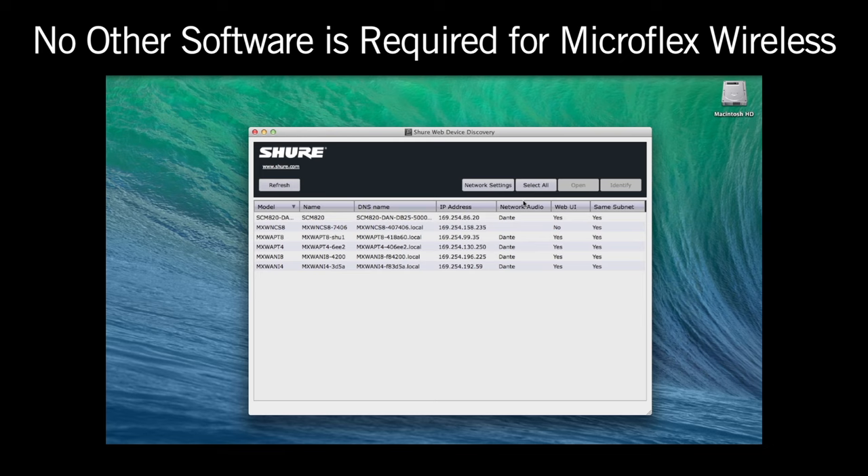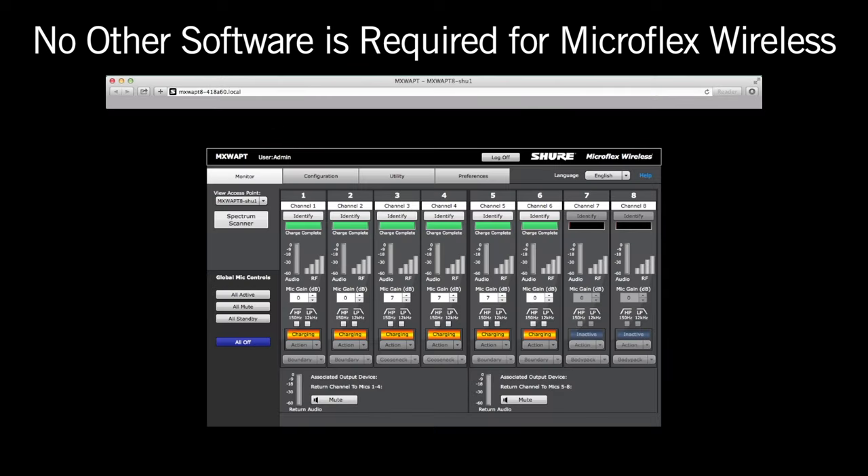Use the Shure web device discovery application to find Shure devices and view their IP addresses. Note that the charging stations do not have a user interface. Double-click on the access point or ANI to open the device. No other software is required for MicroFlex wireless.